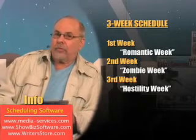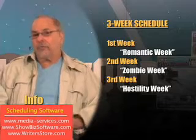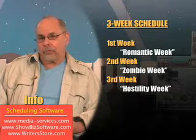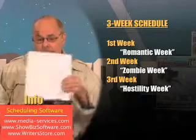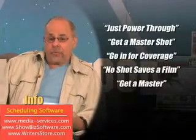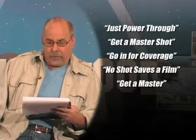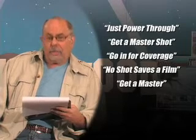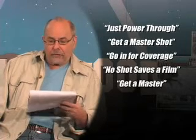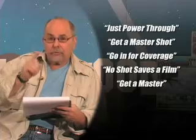It definitely is a professional shoot. The first week is the romantic week, the second week is the zombie week, and the third week is the hostility week. Here's what you gotta remember as a producer-director: just power through. And every scene, just get a master shot — make sure you get a master shot, then go in for coverage. But first, get a master shot. And remember, don't obsess. No shot saves a film. So just get a master.